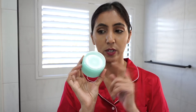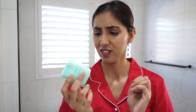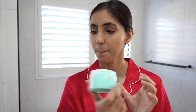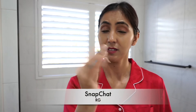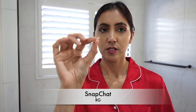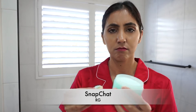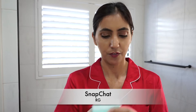This is what the cleanser looks like. The only thing I don't like is it does not come with a spatula, and when you have nails it can get under them which is annoying. I do have another spatula but it's in the other room, so I'm going to use this one that comes with a lip balm to scoop out some of the product.